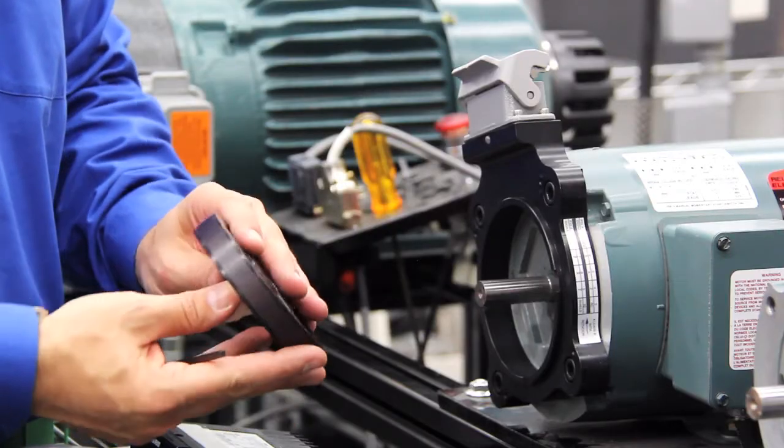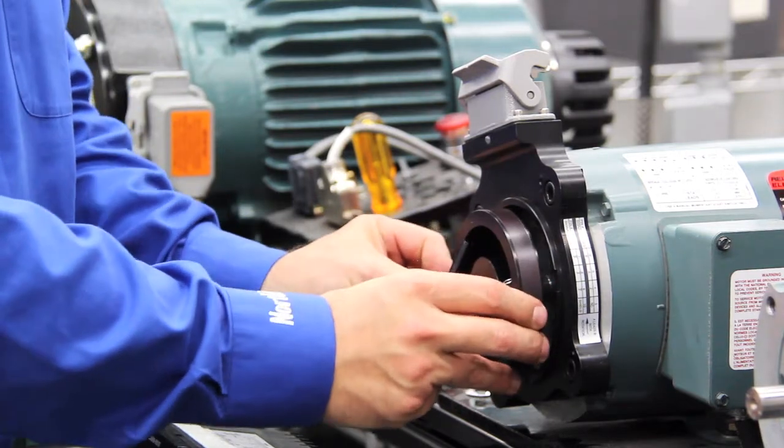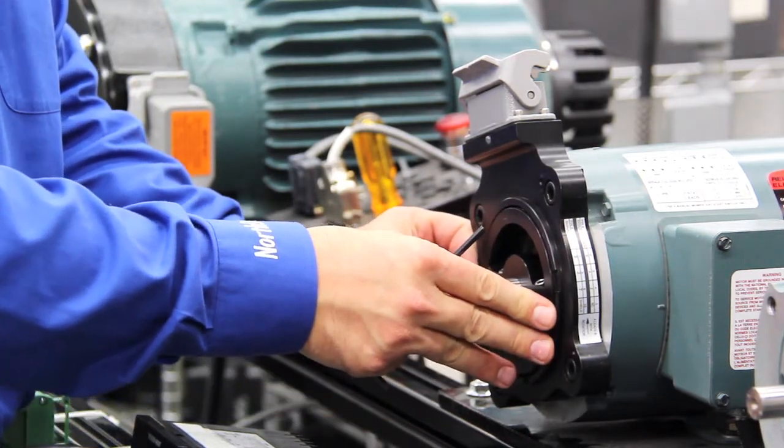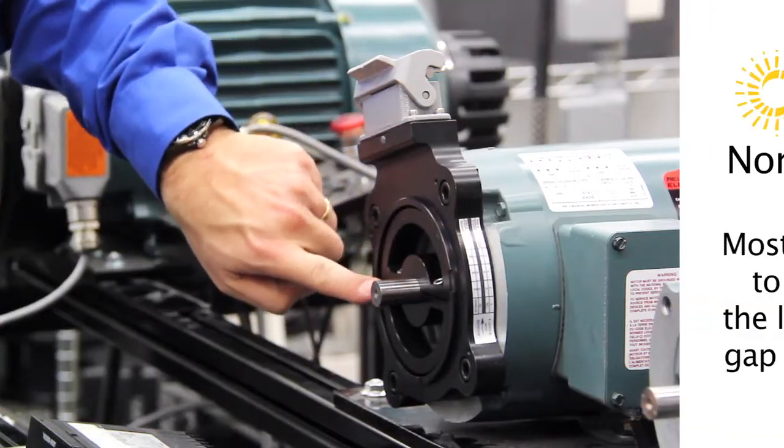We're going to take our pulse wheel and mount it to the motor shaft. Being that this is a bearingless encoder, it's meant for rugged environments, and as you'll notice, it has a specific air gap around the encoder body and the wheel.